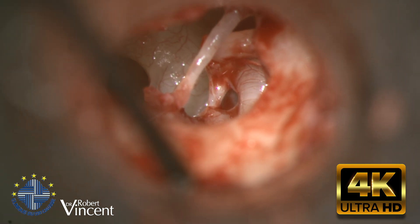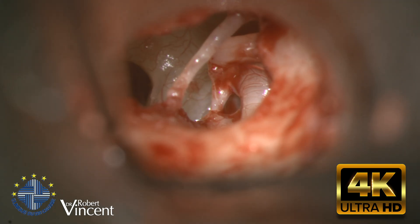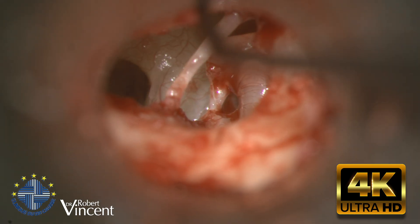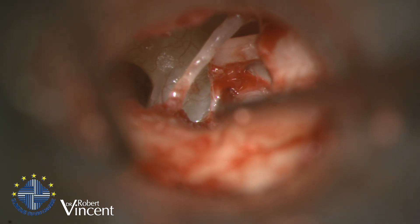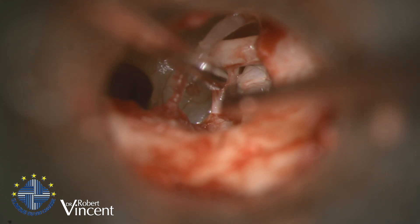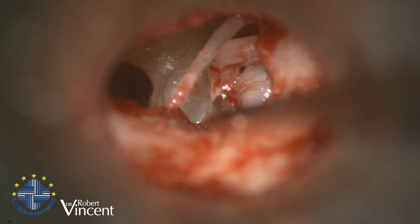This is a tricky case for a primary stapedotomy operation on the left ear. At 12 o'clock, 3 o'clock, 6, and 9, we can see a really decent facial nerve. There is some fibrous tissue covering the facial nerve that I need to remove. You can see a complete connection between the facial nerve, which is completely descended, and the stapes.